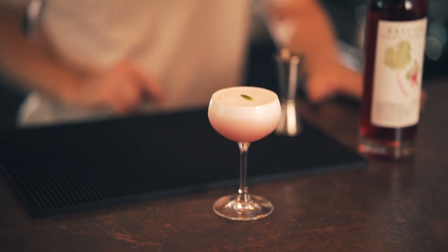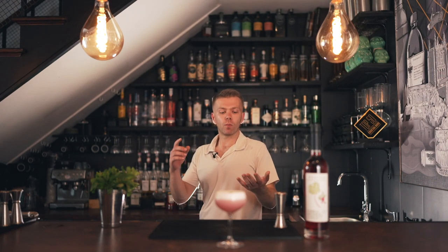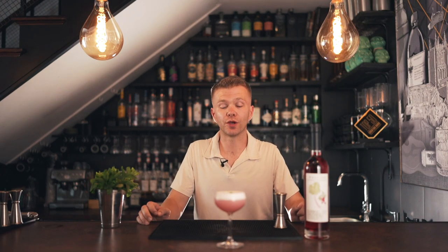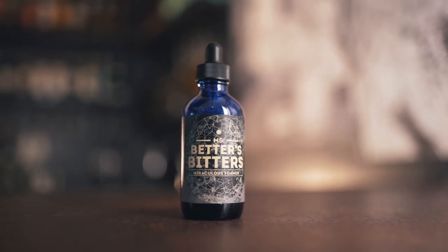Egg white is totally safe to use in cocktails. Make sure you get your eggs from reputable suppliers with the proper lion stamp — you want them certified so you know nothing's potentially wrong with them. The citrus you put in the cocktail essentially 'cooks' the egg white ever so slightly, helping eliminate any impurities. But if you're vegan or have any concerns, opt for Miss Bettors Miraculous Foamer — it does exactly the same job without the egg white.